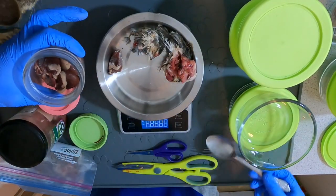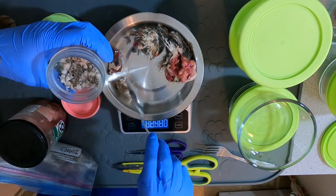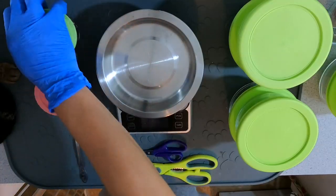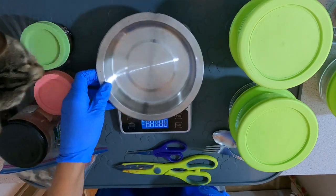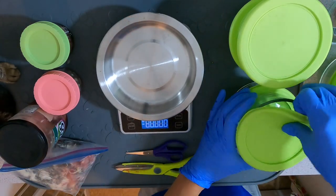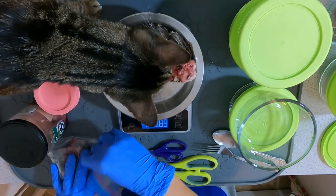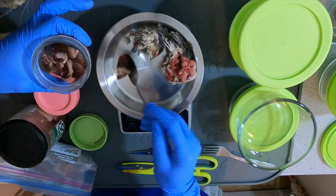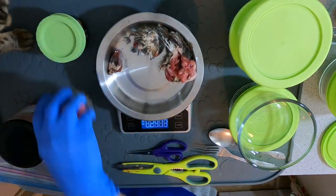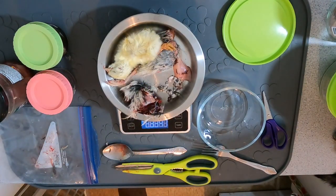For heart and tripe, I portion these into smaller freezer-friendly jars about once a month so I don't have to thaw and refreeze repeatedly — I just grab one jar that's one week's worth of meals. Then I lay all ingredients out on the food mat and portion by day, starting with the whole prey quail chunks, then adding a small amount of tripe and heart, and finishing up his daily portion with chunks of meat.